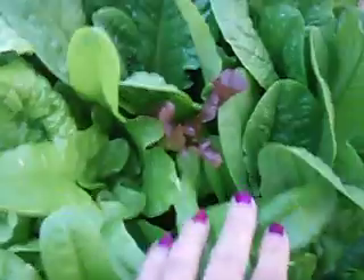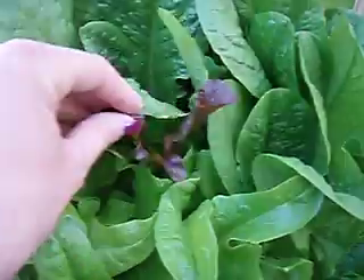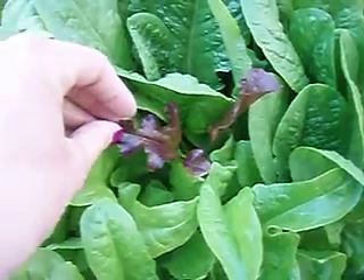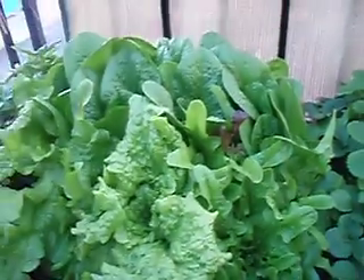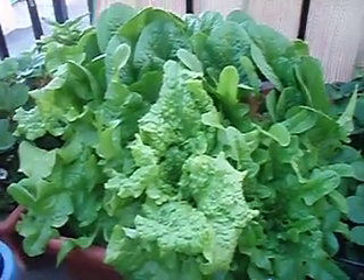and I guess a couple of little seeds of some red sails or something got sprouted here, so they're growing as well. It's just a mixture — I just scattered the seeds in this container early this spring.